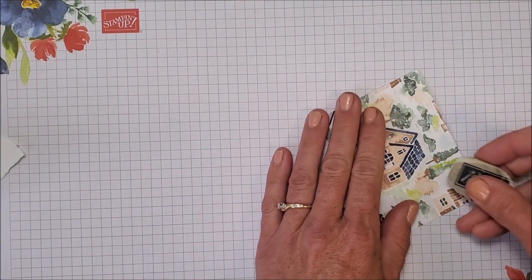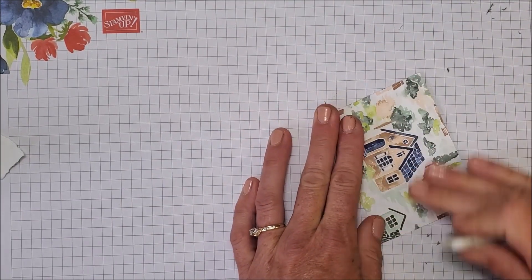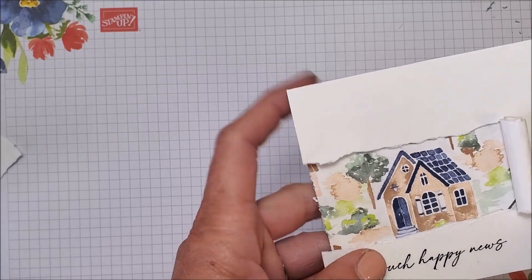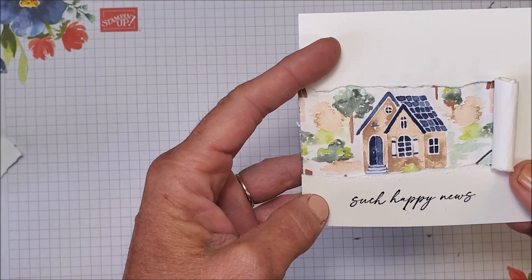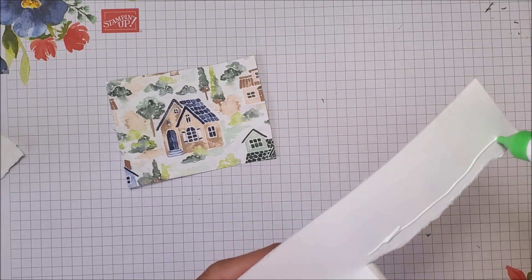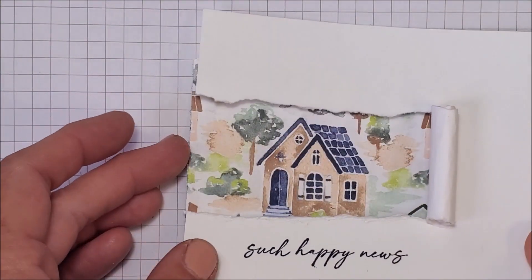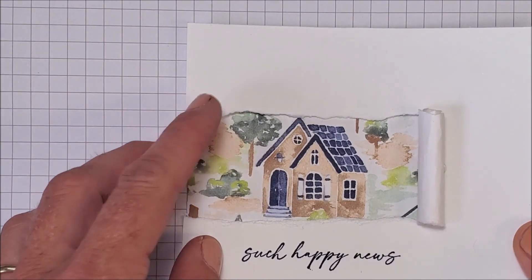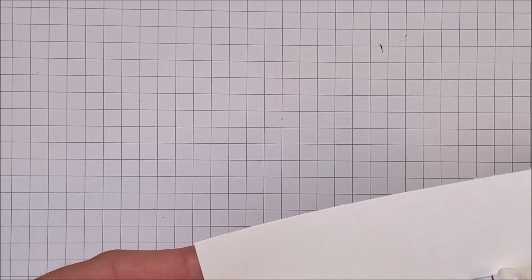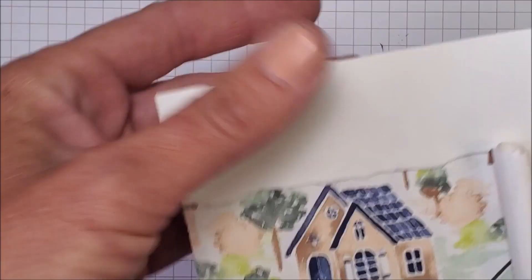I'm going to take my eraser and just remove those pencil lines. Depending on the pattern of the designer series paper you don't have to be so precise — I'll show you some other samples in a minute. Now I'm going to take my liquid glue, add a little bit along these lines, and line this up. Oh my gosh, isn't that adorable? I got into my favorite paper — oh wow! There's lots more where that came from — isn't that just darling?